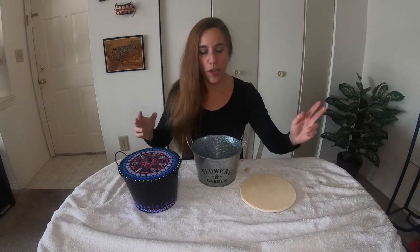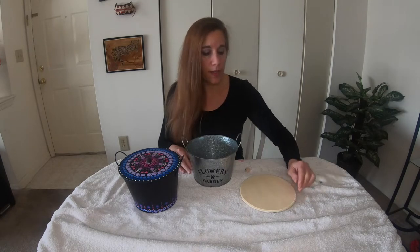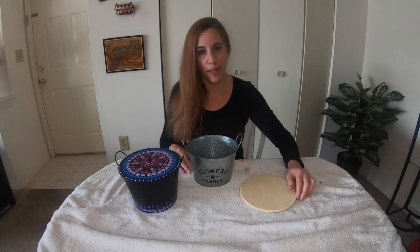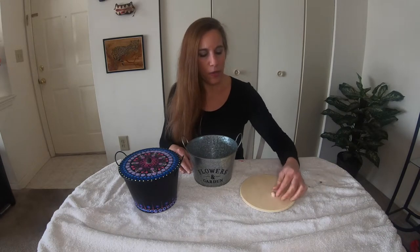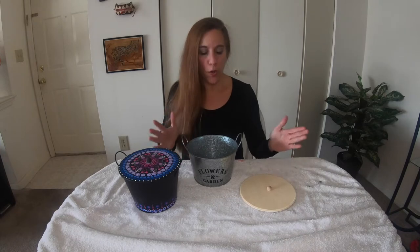Hi everybody, Wendy from Cinnamon Sweet Shop. Today I'm going to show you how I make this pail with the dot painted lid, just using a 99 cent pail from the Dollar Tree and a 7 inch round wood disc from Walmart which cost about 99 cents. I also have a few little wooden knobs. You'll also need some paint and a stencil.